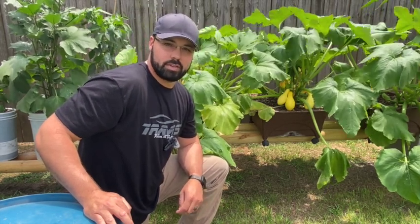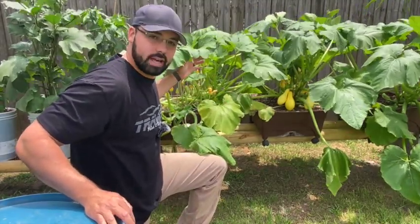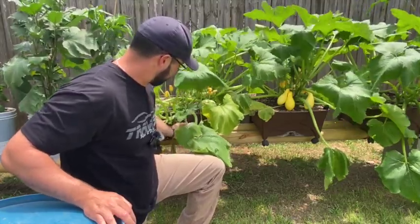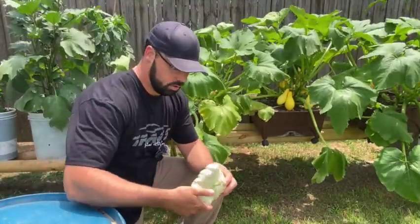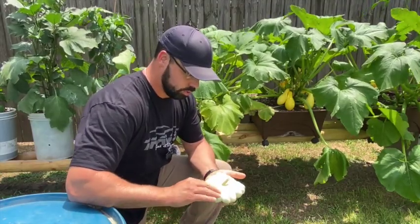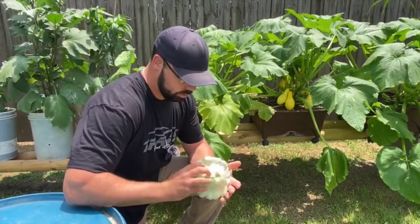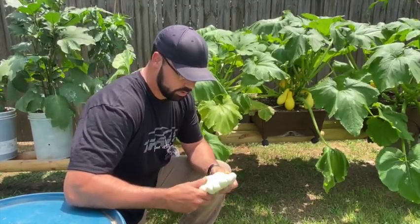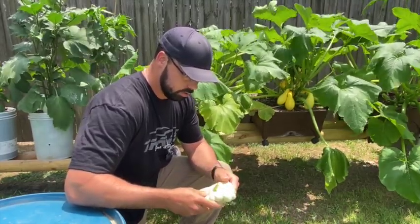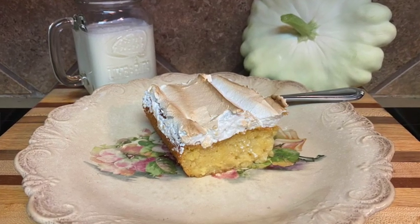What's up guys, a little bit of everything southern homestead. Today we're going to be harvesting some of these scallop squash and show you how we turn that into a delicious southern treat. Earlier I was in the in-ground garden and picked this one — a beautiful specimen, scallop squash, also called patty pan squash. We're going to show you how we turn this into a pudding cake of sorts using an age-old recipe from southern Louisiana.